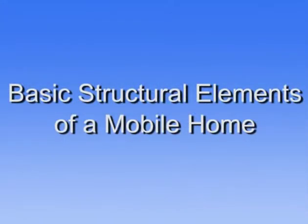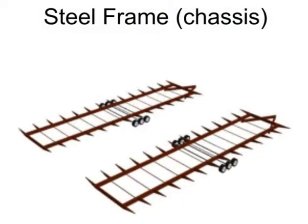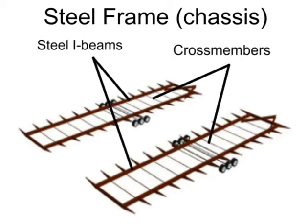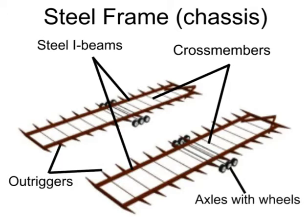We'd like to cover the basic structural elements of a mobile home. The mobile home is brought to the building site on a steel frame. The main elements of the steel frame are the main beams, which are I-beams. They're held together with cross-members and outriggers. On the steel frame, there are the axles and the hitch, so we can hook the hitch to the truck — the axles are for the wheels — and haul the unit to the site.